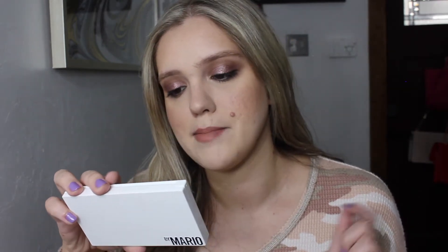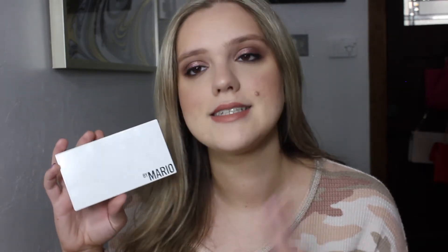Hey guys, welcome back to my YouTube channel. Today we have a very talkative, talk-through makeup tutorial on this look. I'm using the Makeup by Mario master metals eyeshadow palette.